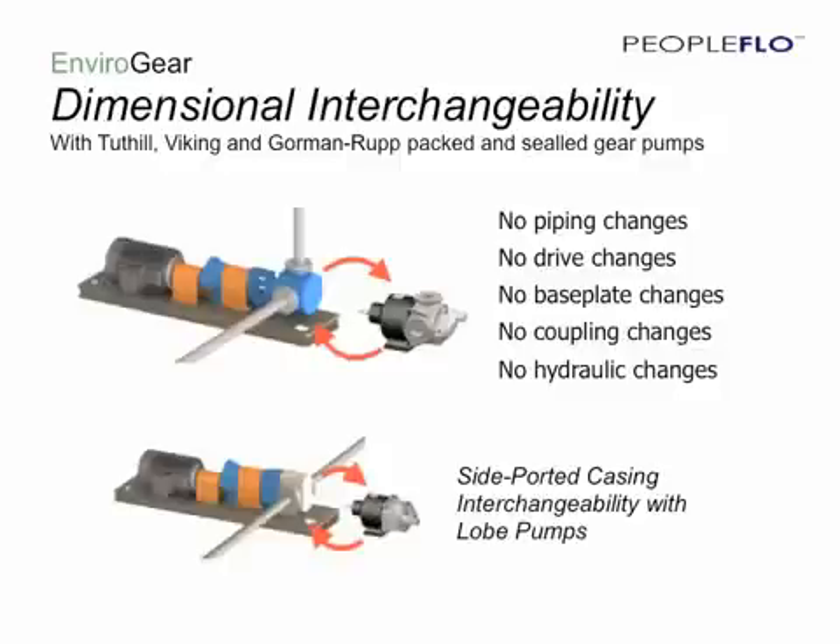We can also provide a side-ported casing which allows for flange-to-flange dimensional interchangeability with many leading lobe pumps. The benefit of this dimensional interchangeability is that we have lowered the cost to upgrade. You can go from running a traditional sealed pump with its associated high maintenance cost and high environmental cost, and in a very short time pull it out of service, drop in the Envirogear, and be back up and running — now in a position to benefit from the Envirogear's sealless technology as well as a design that is both simple and reliable.